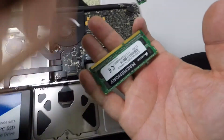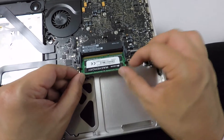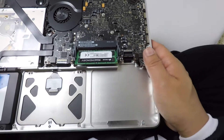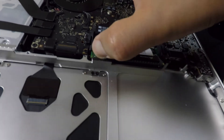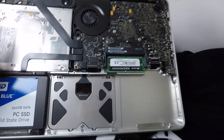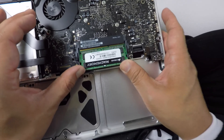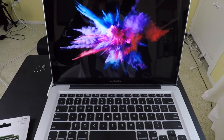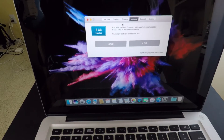New memory sticks — let's put them in. Start with the bottom first. You've got to get these memory sticks really snug in here, or else when you boot up it's going to beep. Push that baby down. Second one in. And there we are — eight gigabytes installed.